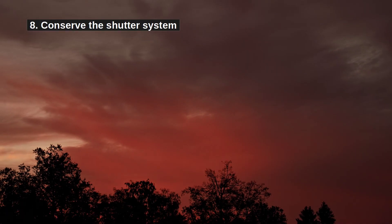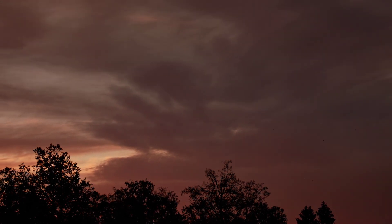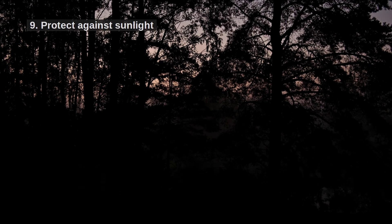Point 8: conserve your shutter. A mechanical shutter has a lifetime and it wears out at a certain point. One afternoon of time-lapsing may be more than a year's worth of photos. If your camera has an electronic shutter, use that. Electronic shutter also conserves battery.